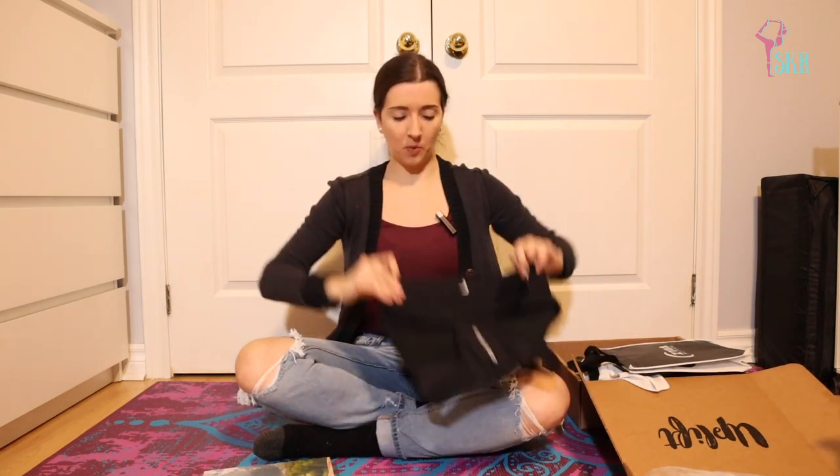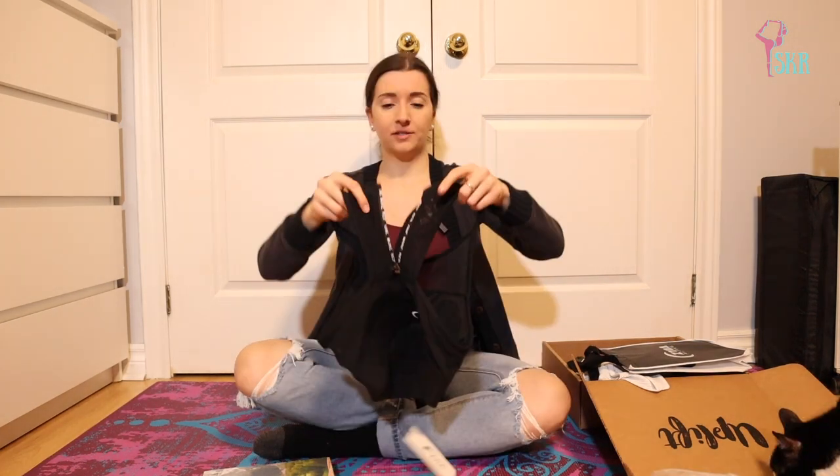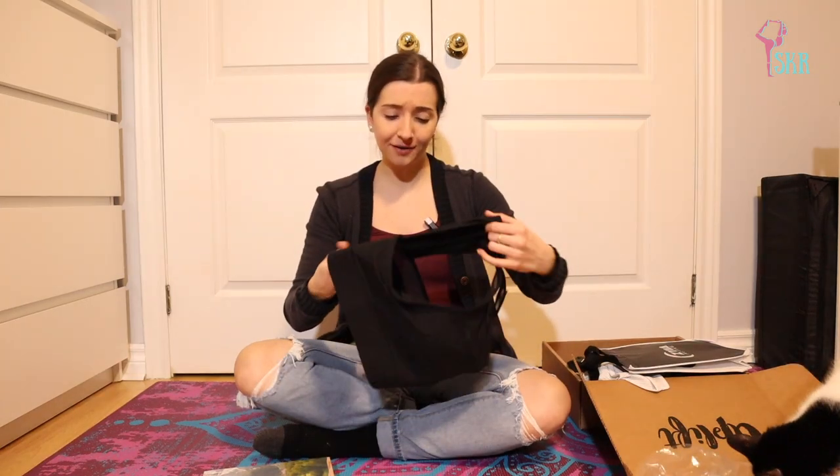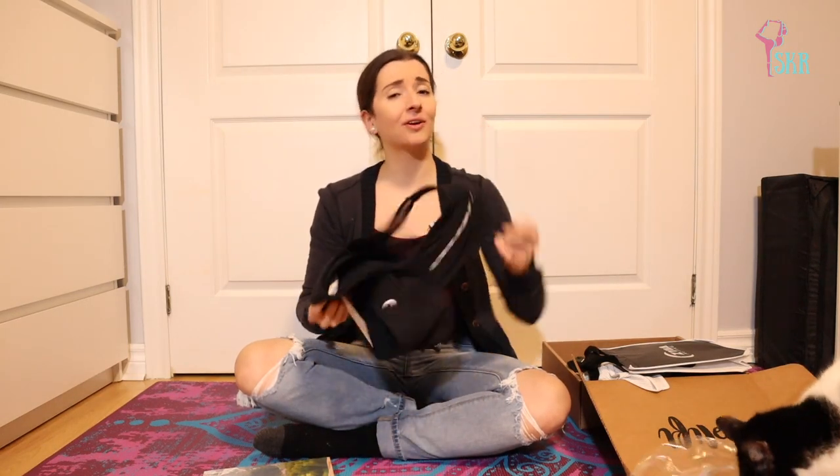This sports bra feels incredibly durable, I have to say. Oh, there's a zipper — it comes all the way up the back, I'm assuming to the base of your neck, and to get it on easier there is a zipper to connect it all together. I can't wait to try this. You can never have too many sports bras — I don't think I've worn a real bra in like years.